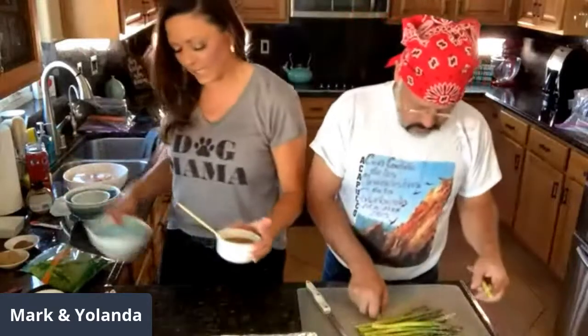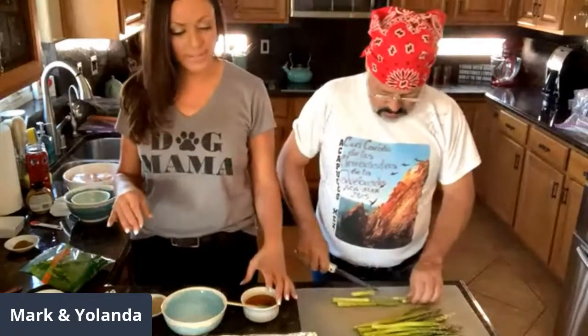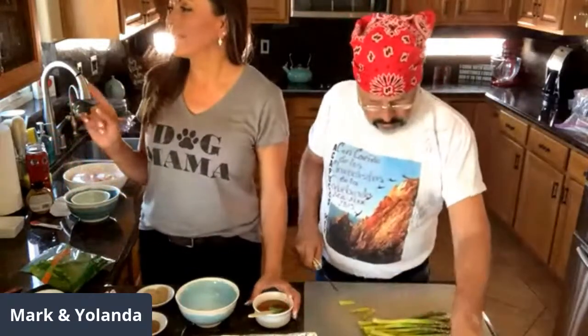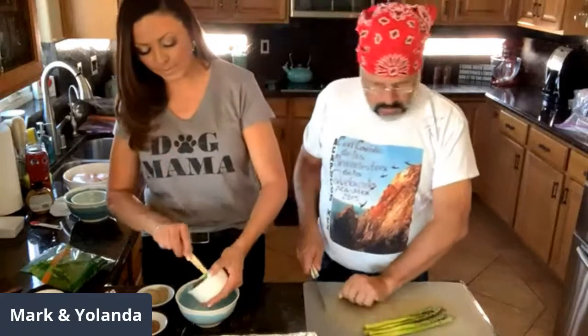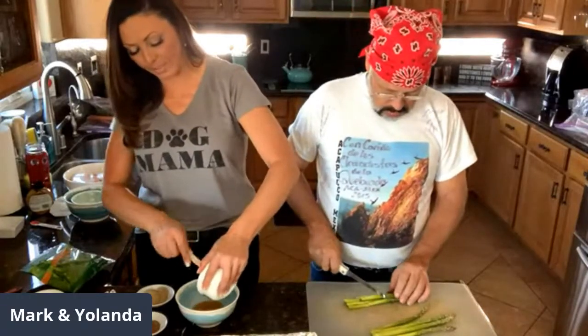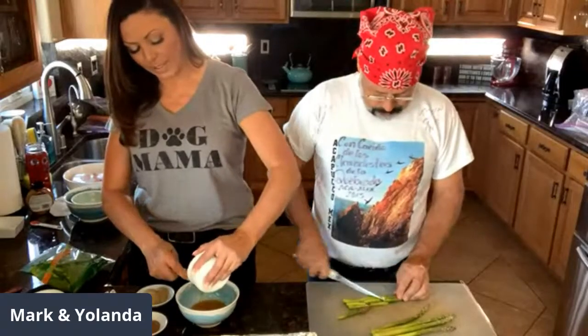While Mark cuts the asparagus, I'm going to get our sauce ready. I already have some ingredients here. Whenever a recipe calls for a sauce, I always double it to make sure I have enough to coat everything. The recipe calls for three tablespoons of honey vinegar, one tablespoon of whole grain mustard, and two tablespoons of brown sugar. But because Mark doesn't like mustard, I only put half — I doubled everything else.